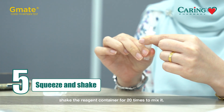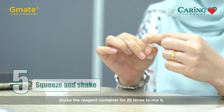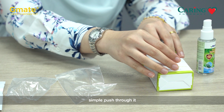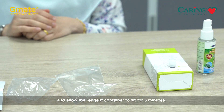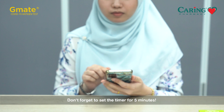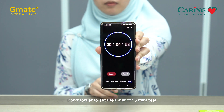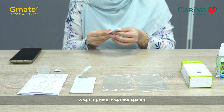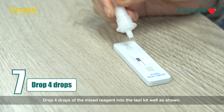Gently squeeze and shake the reagent container 20 times to mix it. There is a container holder on the box — simply push through it and allow the reagent container to sit for 5 minutes. Don't forget to set the timer for 5 minutes. When it's time, open the test kit and drop four drops of the mixed reagent into the test kit.